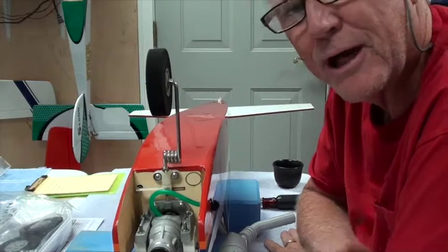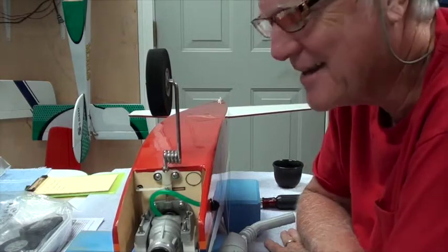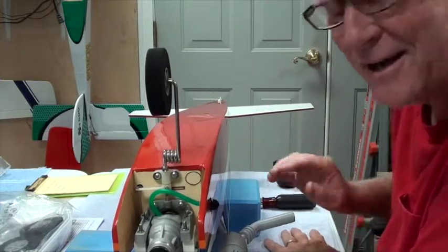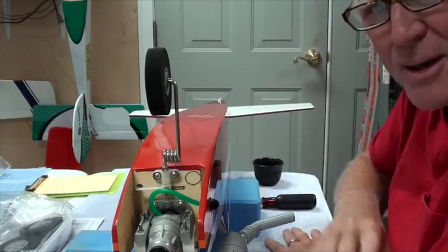Hey there, welcome back. We're getting close to finishing this airplane — I'm happy about that, and maybe you are too, because I'm looking forward to flying this thing. It's a bright sunny morning, it's nice outside, but I'm inside having my cup of tea and finishing up this airplane.